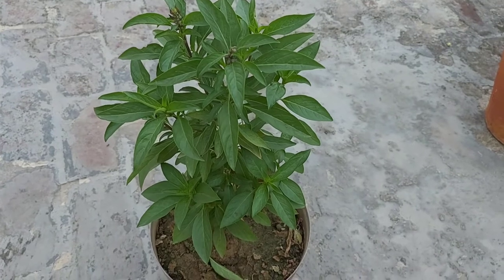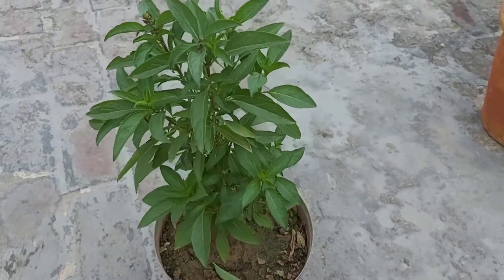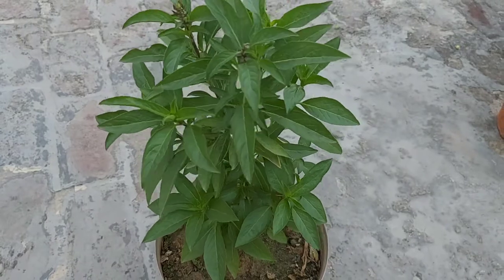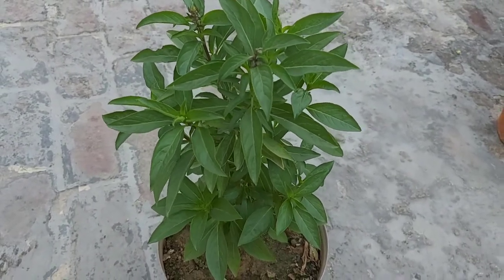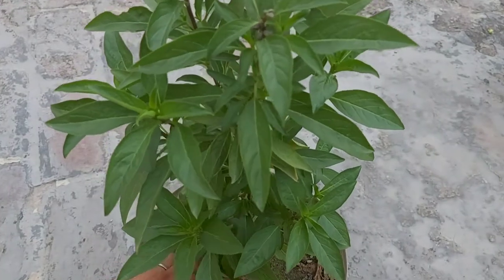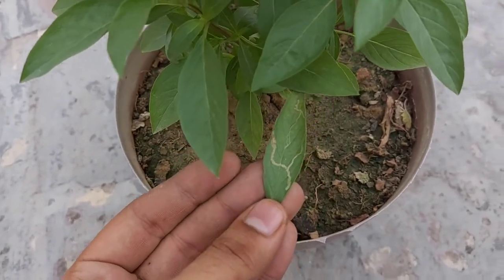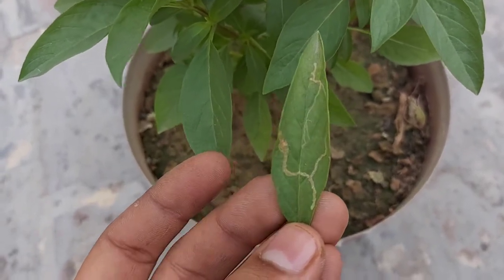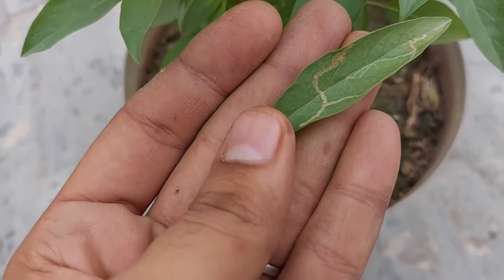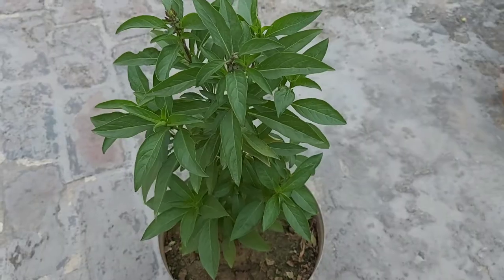Is plant ki insect aur pest attack ke baare mein - agar aapko is plant pe insect ya pest ka attack dikhe toh aap usme neem oil ka spray kar sakte hain pure plant pe. Neem oil spray karna hai: ek liter paani mein ek chamach neem oil acche se dissolve karke pure plant pe acche se spray karein. Mainly is plant pe kuch aise insect ka attack hota hai - agar aapke plant ki leaves pe koi lining wala thread-like structure dikhe toh us leaf ko plant se turant remove kar dena hai aur neem oil ka spray karein.